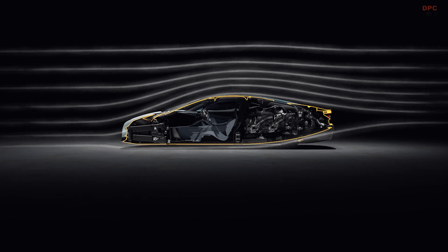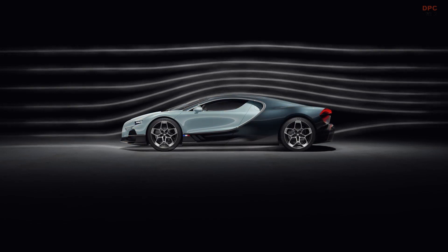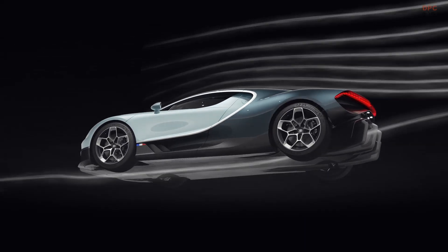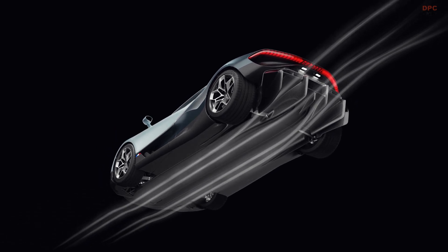The key to making the package of the rear of the car work is having these integrated crash structures, which are integrated with the diffuser. It means we can avoid having a complete rear beam right across the back of the car, and instead we have a more optimized solution that's integrated into the diffuser.